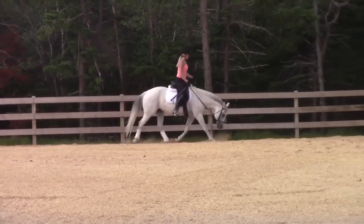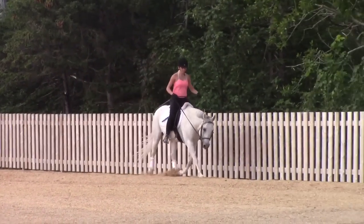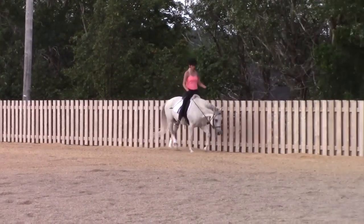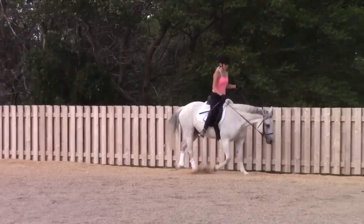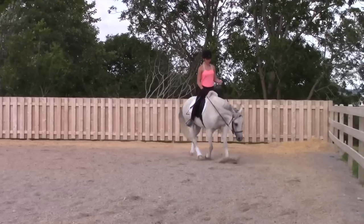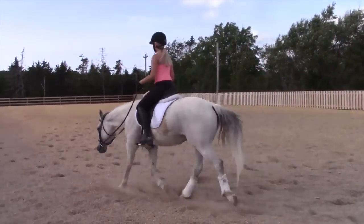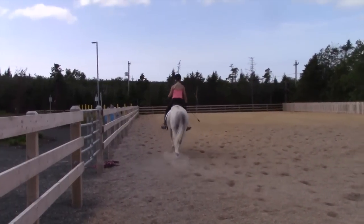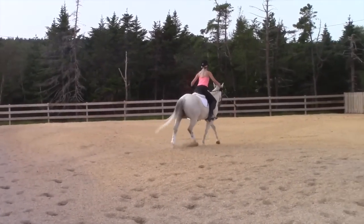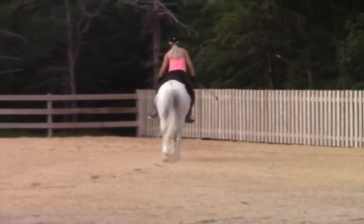Much better bend through the hocks — you're actually seeing his hind legs swinging under his body instead of getting left out behind him now. She's able to send him to her hand and let go a little bit more, and have him reach deeper into her connection rather than pop up and invert.